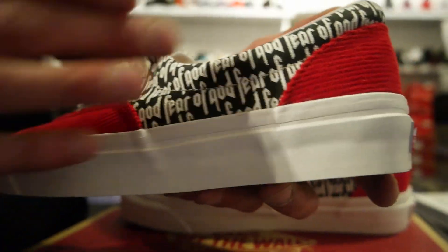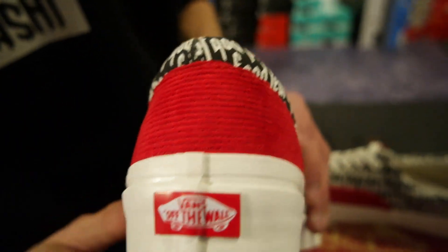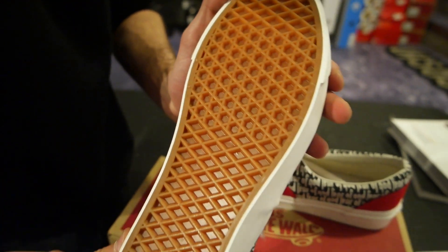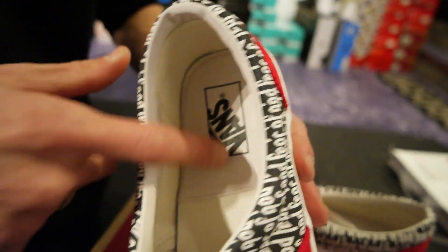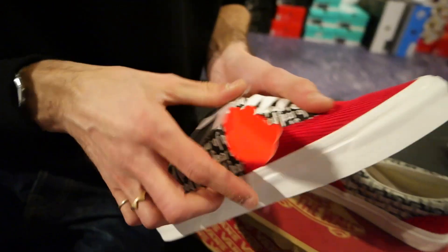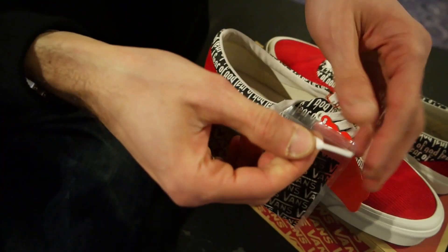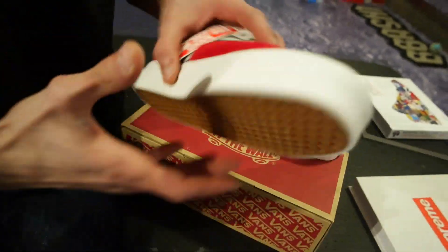Let's go over some of the little details. Of course we've got the Fear of God branding in black and white in the front area and the side area as well. At the back we've got just the standard Vans Off The Wall logo. Standard sole, nothing special there. Much more premium inlay — got a nice piece of leather with the Vans logo so it won't wear out. You've just got 'Fear of God FOG 2017' — the year. It comes with some black laces and white laces, standard lace tips.